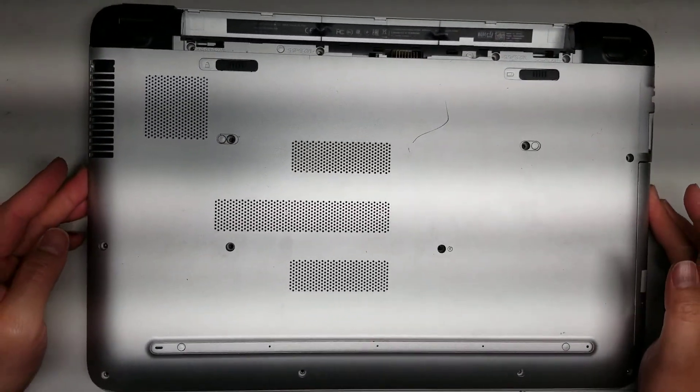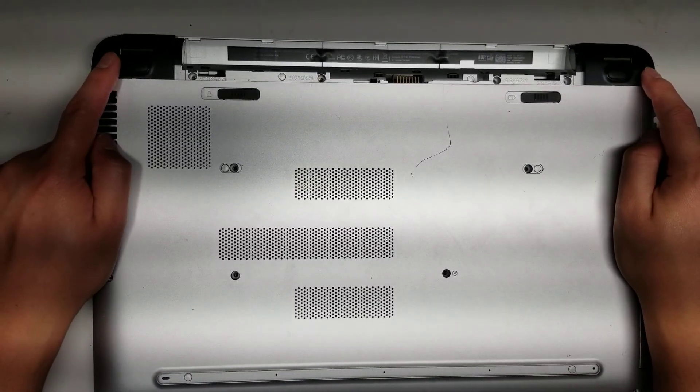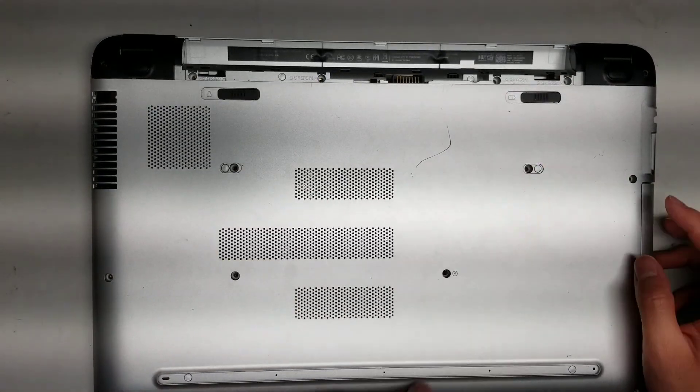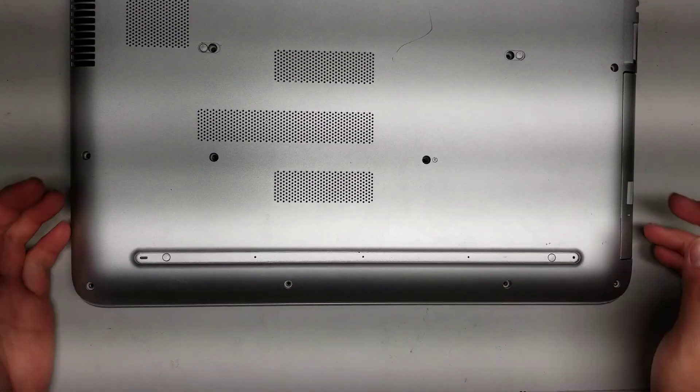After you do that, you want to remove all the screws from the bottom. There are 16 screws total. So remove all those screws.